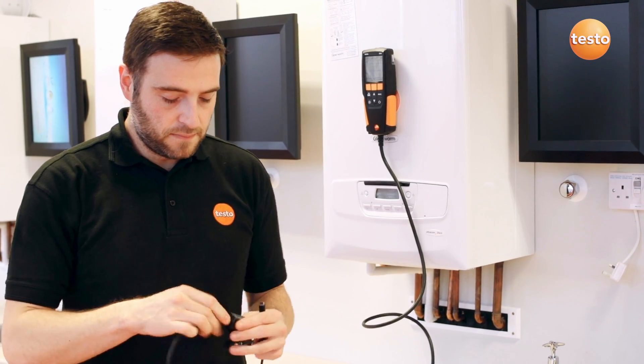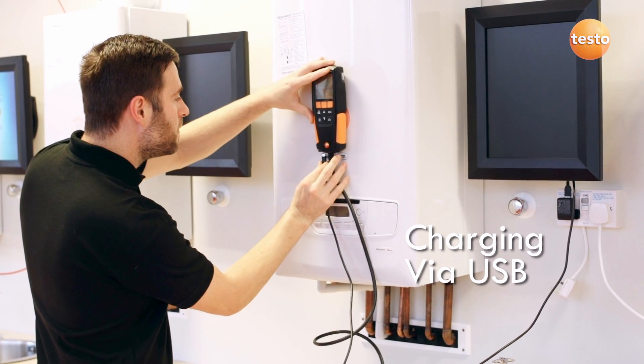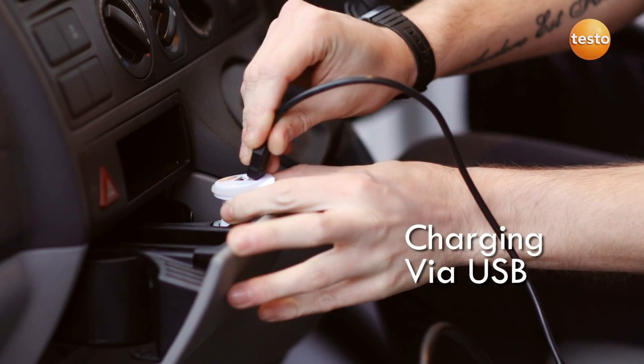The analyzer has a lithium-ion battery which has superb battery life and is easily charged via the micro USB connector. It can even be charged in the car or van using a suitable adapter.